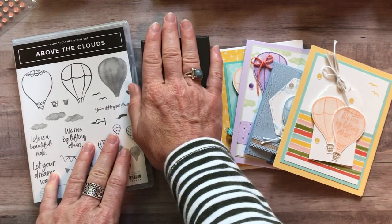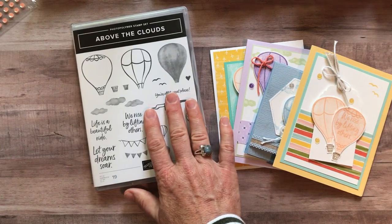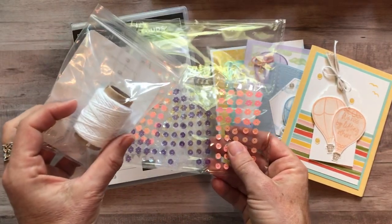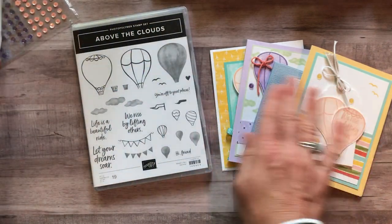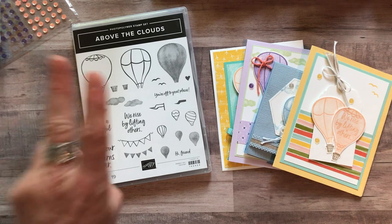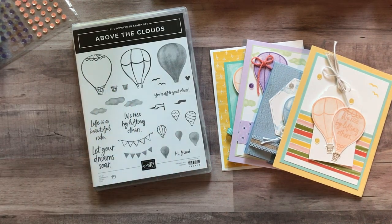Option number two is if you don't want the punch and just want the Above the Clouds stamp set. You're going to get the sequins and the Baker's Twine and then all the parts and pieces to make eight cards — two of each — plus the PDF tutorial. Option number two is $50.